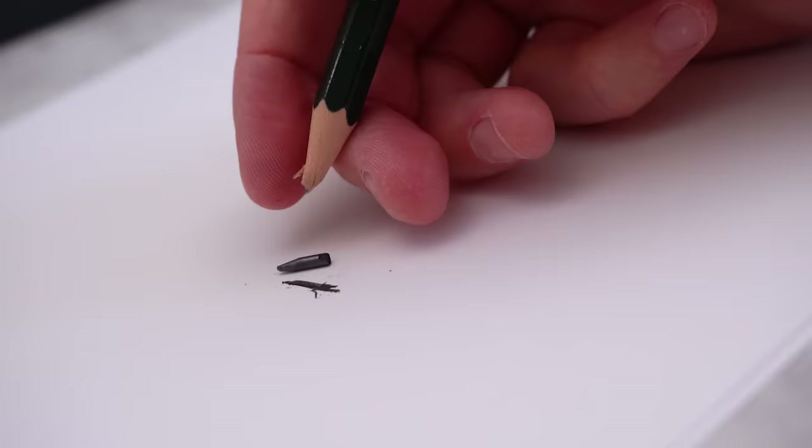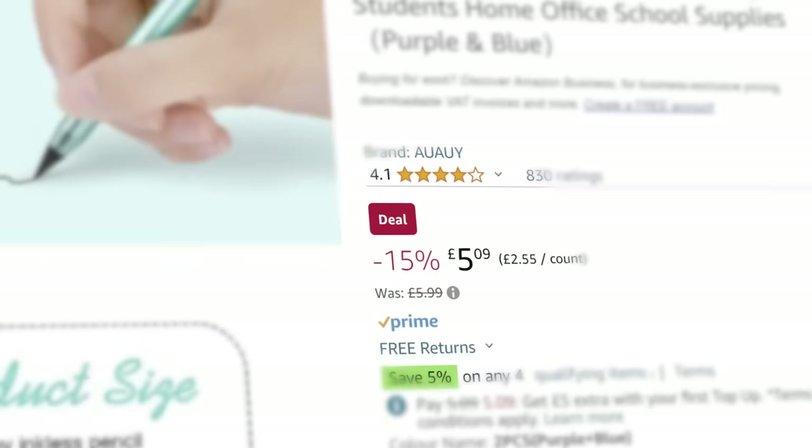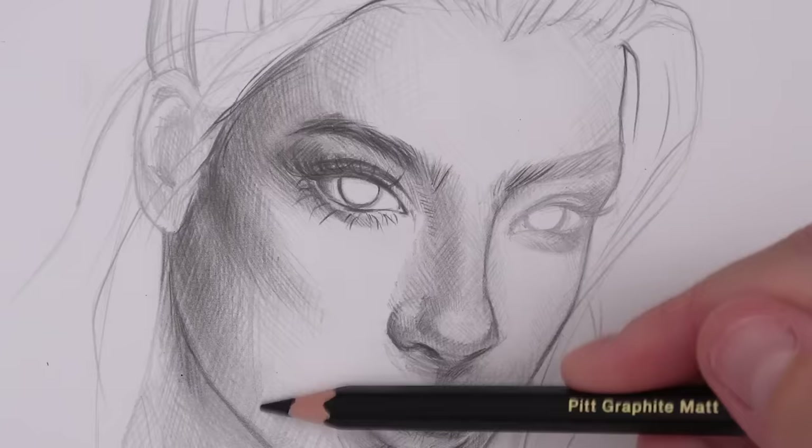How amazing would it be to never have to deal with your pencil snapping or having to sharpen it every five seconds? And it's only five dollars. That just sounds way too good to be true. I want to put this pencil to the test to see if it's just another gimmick you shouldn't waste your money on, or whether it's actually a game changer.